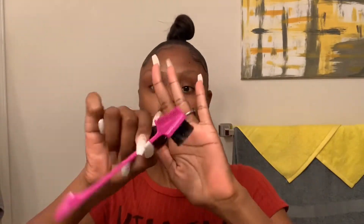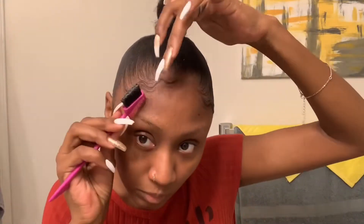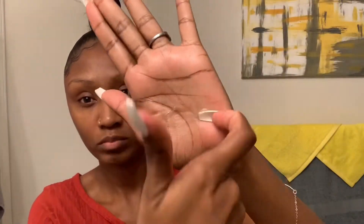Hey guys, this is cutiepie88. I wanted to come show you a quick, kind of sloppy get ready with me — I never did it before. Please excuse my no eyebrows and the way I look, but I'm going to the Maxwell concert here in my city. He's coming to do his tour, like 50 Intimate Nights tour, and I couldn't think of a style to do.